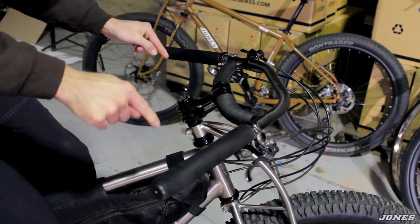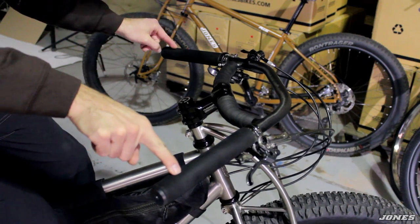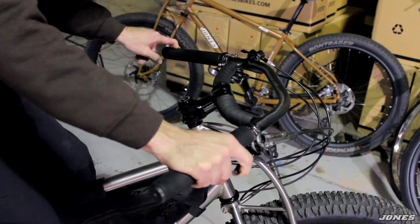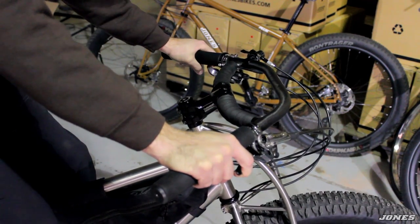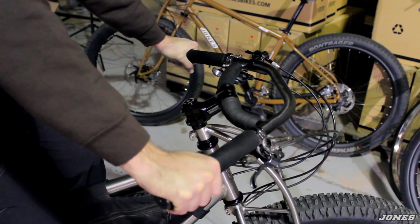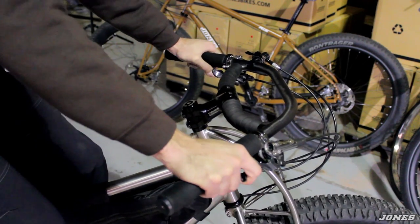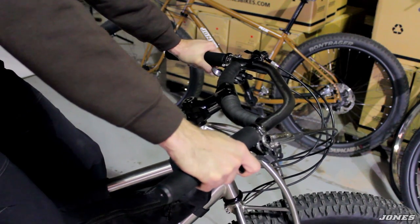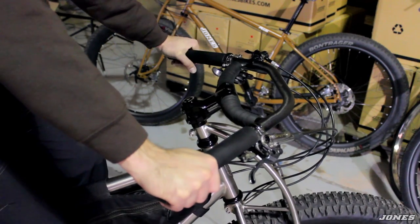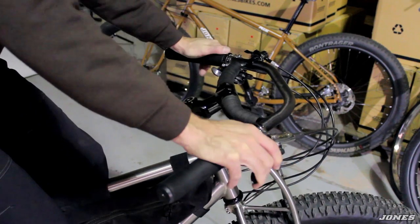This is the 710 bar — 710 millimeters from center to center on the width. We also have a 660 millimeter bar that comes to right about here. With the 660 you're right at the back of the bar when you're at the rear control position. But with the 710 you can slide all the way up here, sit upright, and enjoy the ride a little further back. If you're riding in narrower trails this could be a little too wide hitting trees, so for open road touring and long distance riding we're seeing more people going with the loop 710 for more comfort and more hand positions.